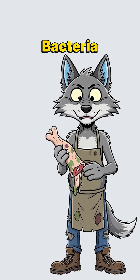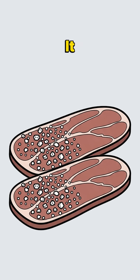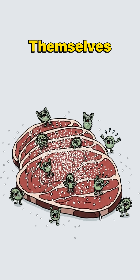Leave it out and bacteria will throw a rave in your dinner. Solution? Old school meat science. Slice it thin. Rub it with salt like you're seasoning revenge. Salt sucks out water, and without water, germs cry themselves to death.